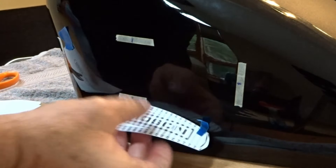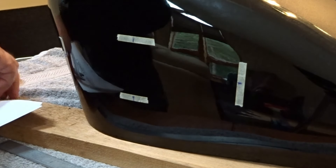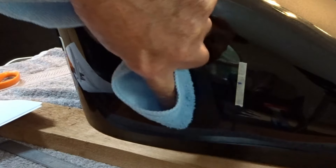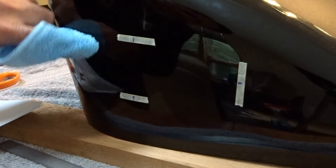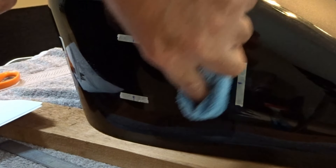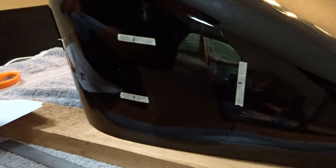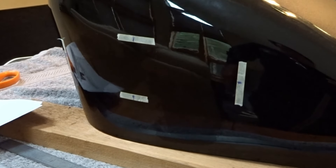I'm going to clean the area back there, get all the dirt and dust off so it's nice and clean, get this last piece of tape out of the way, and go ahead and wipe all the dust and dirt off so it's nice and clean back here. After this we are going to go into the kitchen and cook up a couple of really nice decals.